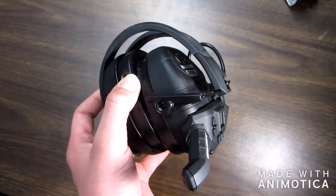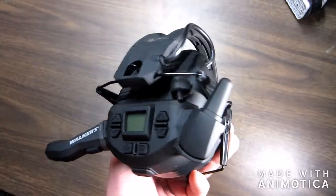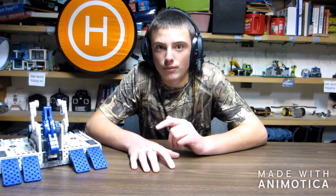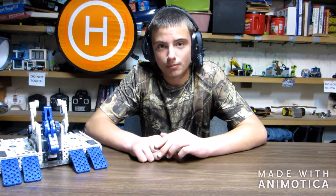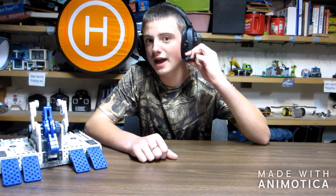That pretty much sums up the review. If you guys are interested in this product, they're on sale right now at Midway USA — just type that into your browser. If you guys have any questions, just leave them in the comment section down below and I'll do my best to answer them. Also, if you want to see more videos like this one, just hit the subscribe button on Drone 2 Robotics. Until next time, over and out.